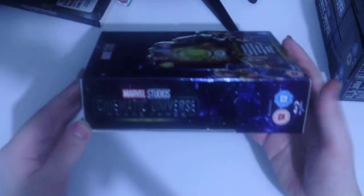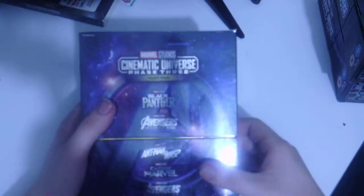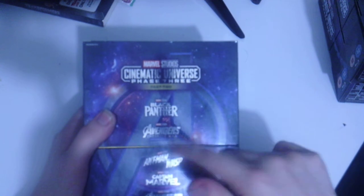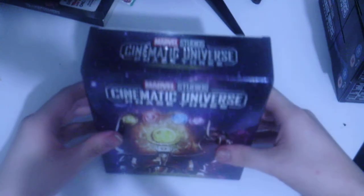There's a matching spine on the opposite side, and I just noticed there's a little slash mark on it — that's pretty cool. On the back it lists all the Phase Three Part Two movies: Black Panther, Avengers Infinity War, Ant-Man and the Wasp, Captain Marvel, Avengers Endgame, and Spider-Man Far From Home. My copy got a little slash on it, but it's perfectly okay. We also get the Infinity Gauntlet art on the front.